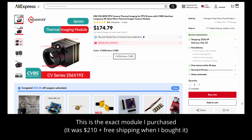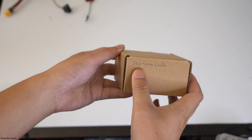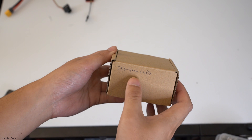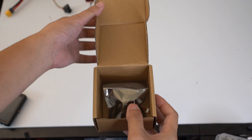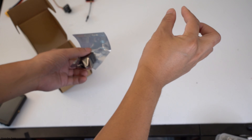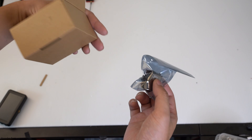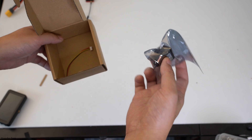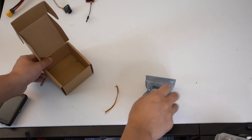I'm buying this new $200 thermal camera with the 256-pixel resolution and the new wide 4mm lens. This is the most expensive item I've ever bought with the least amount of packaging — $200 for this camera, and all we get is a plain cardboard box, one cable, and the camera itself.